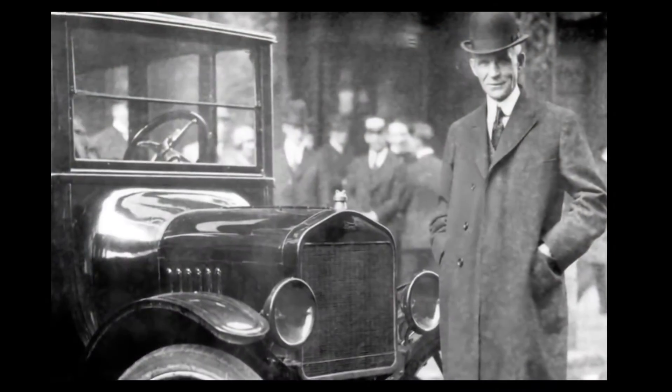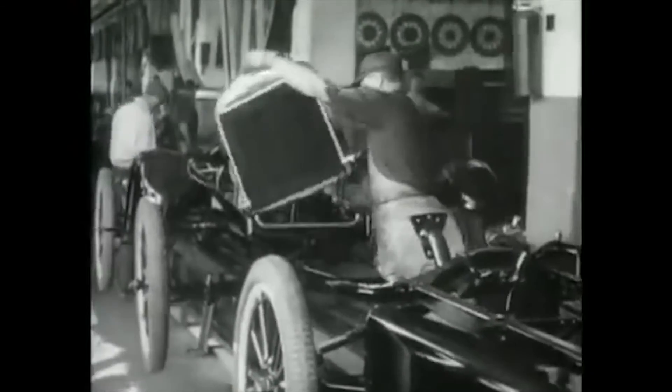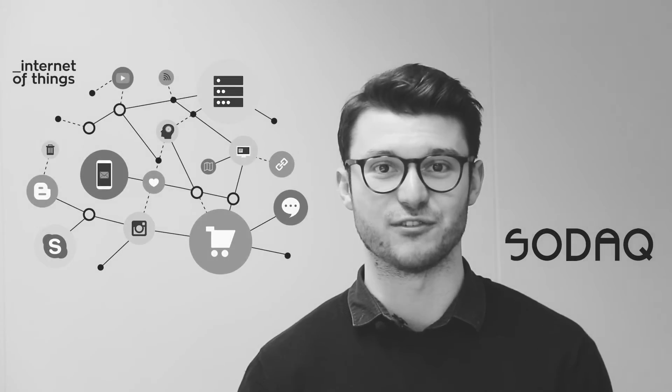There was a time in history where hardly anyone had a car. It wasn't until Henry Ford introduced the Model T that made the car a reality for everyone. And let's not forget Arduino, the company that made the microprocessor available to the masses, and to this day continues to inspire millions of makers across the globe. And we, as SODAQ, are going to do the very same thing with the Internet of Things.